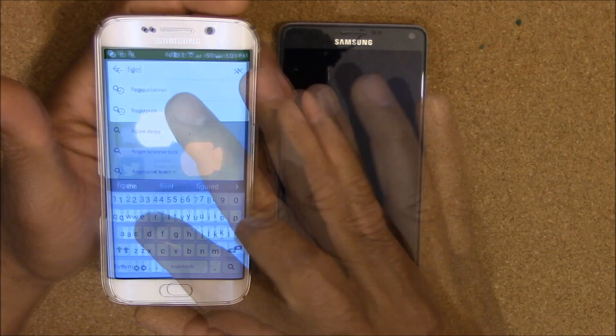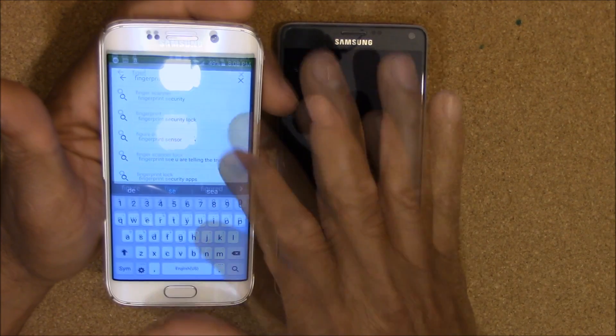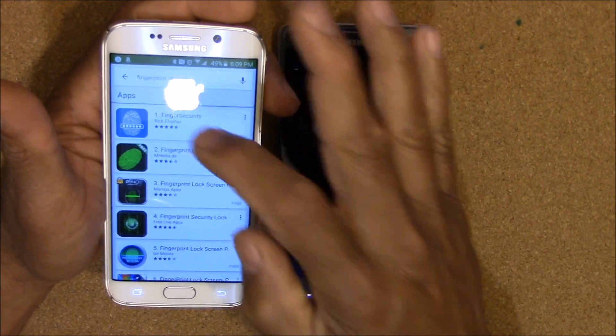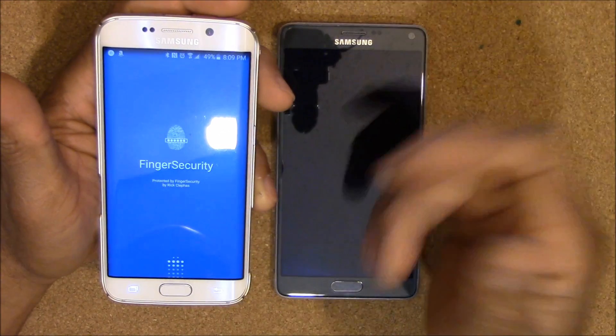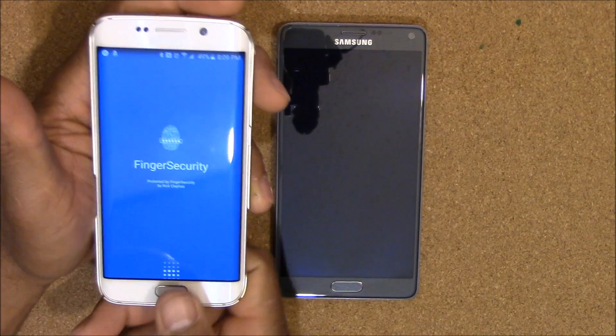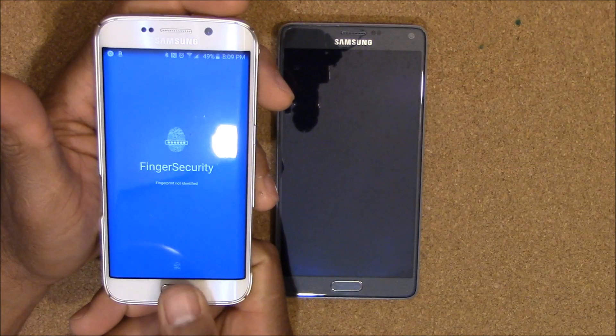You're going to search 'Fingerprint Security' and this is what it's going to look like. You just download it, open it, and when you open it it's going to ask you to scan your finger.